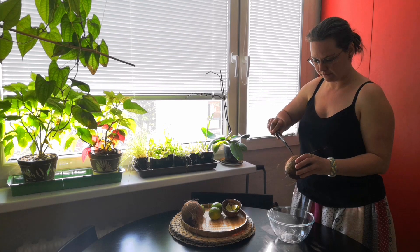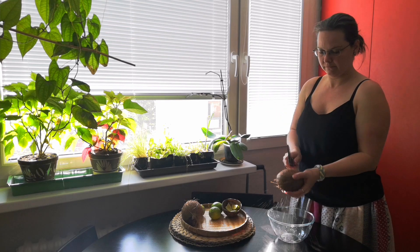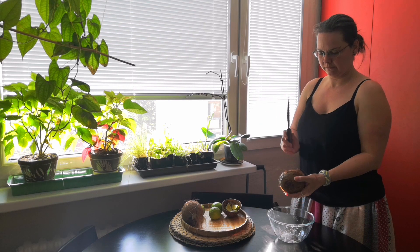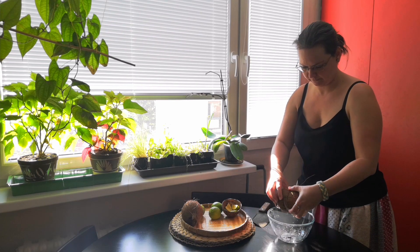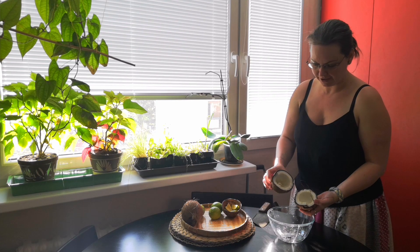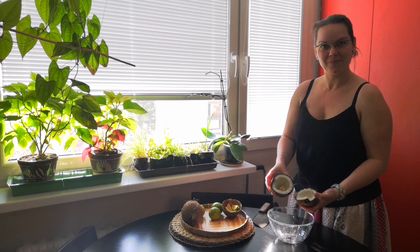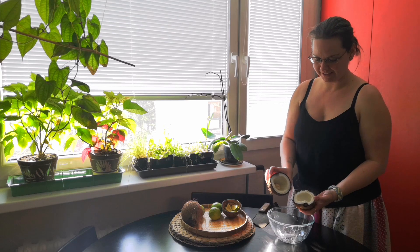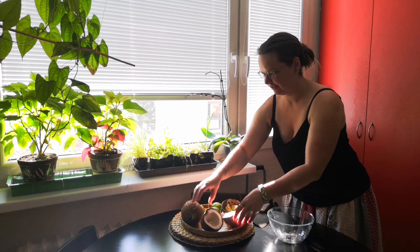It's already open. Oh, it already has that. What is that? It's starting to have some leaves like that. It's starting to grow. Nice. Okay.